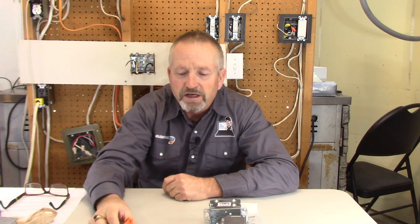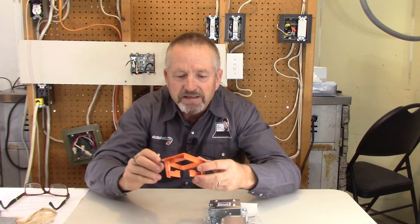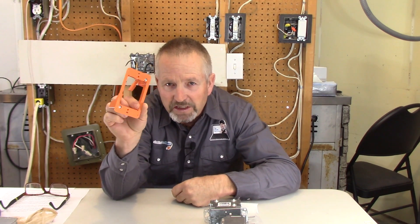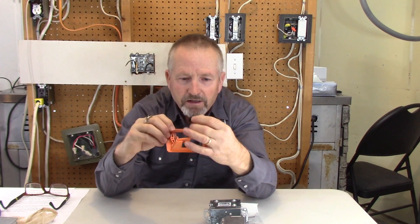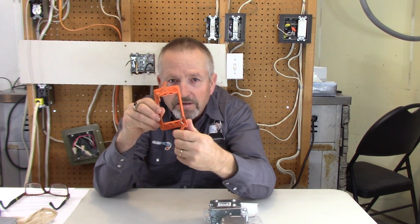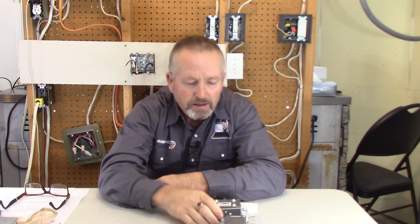The third type is my favorite. All I have to show is a plastic one from Carlon — this is a low voltage device bracket with no box on it, but the same principle applies if it was a full device box that was enclosed. These little tabs come out and clamp into the drywall. We'll use it to demonstrate the plastic rework box concept.